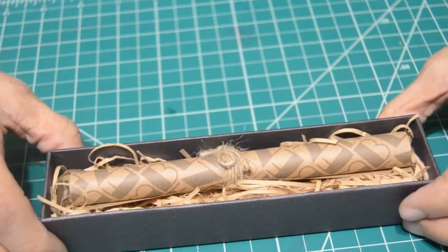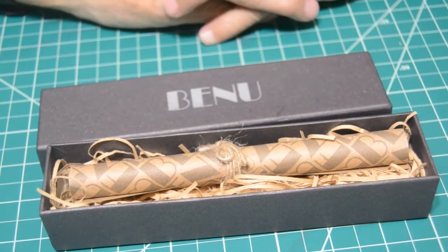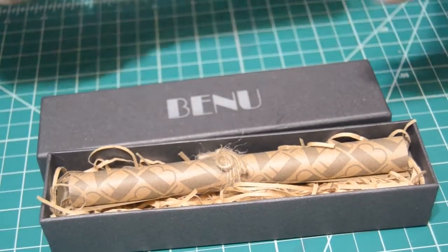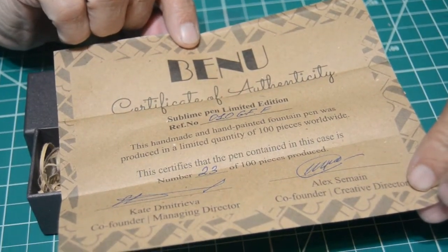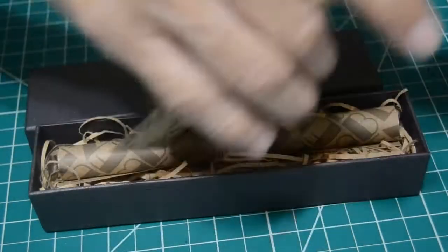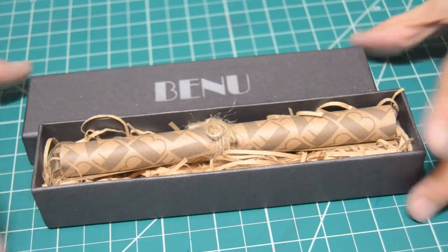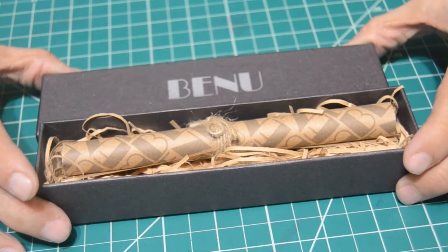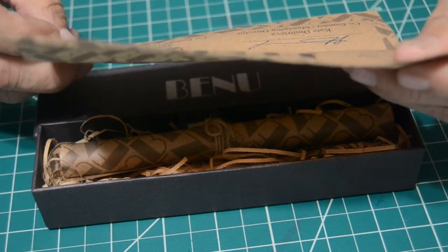Certificate of Authenticity: This handmade and hand-painted fountain pen was produced in a limited quantity of 100 pieces worldwide. This certifies that the pen contained in this case is number 23 of 100 pieces produced. Co-founder and managing director is Kate Dimitrieva. Co-founder and creative director, Alex Semain.